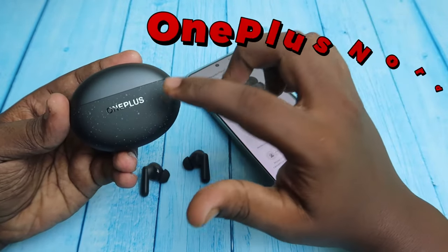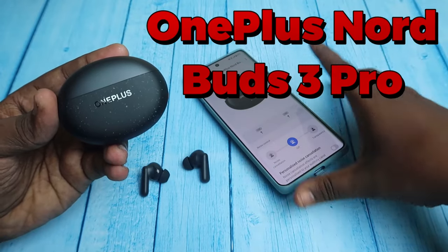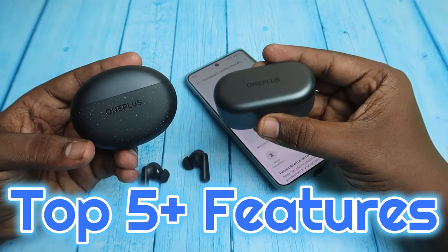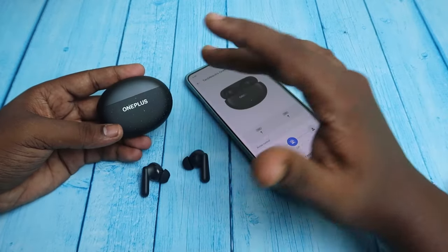In this video, let me show you how to connect the OnePlus Nord Buds 3 Pro TWS earbuds using the Hey Melody application and also what are all the new features it contains compared to the previous model, OnePlus Nord Buds 2. This time OnePlus concentrated more on the features side, so it has loads of features.